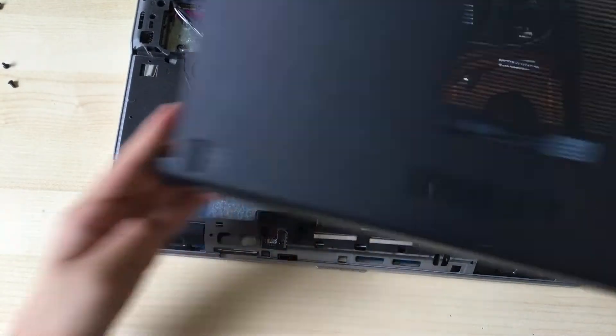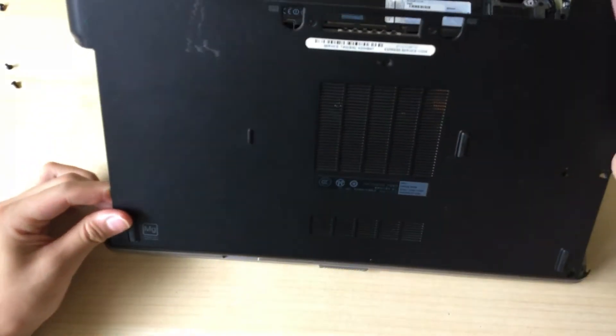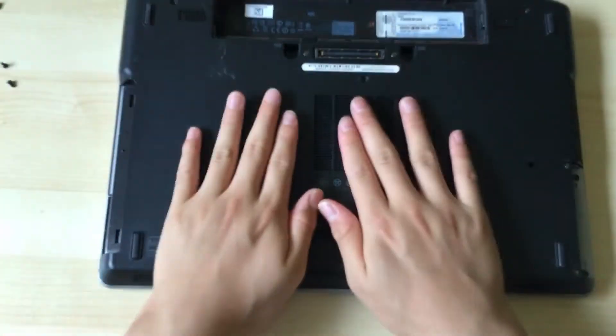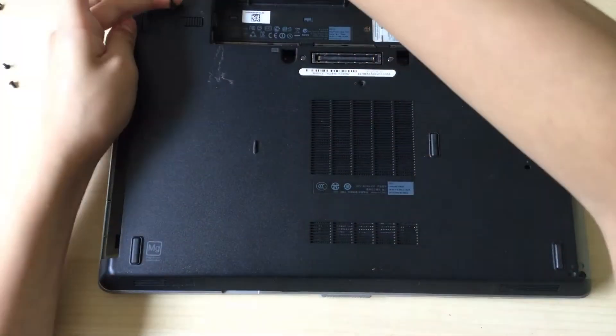You can see them better on this angle. You want to line them up on the bottom like this, and then you close it as if you were closing your computer. And there you go — now you can just screw everything back.